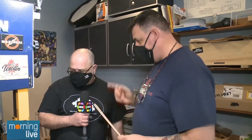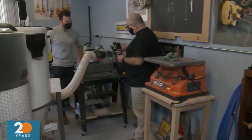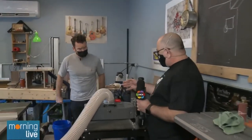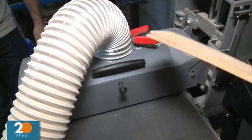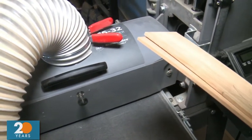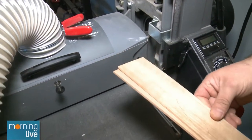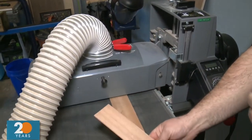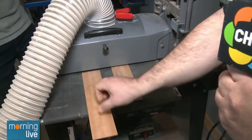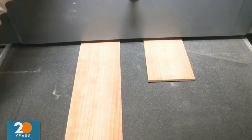Once you've cut the strips, the next step is the drum sander. There's sandpaper inside and it makes each piece perfectly flat. You feed the strip right in and it feeds itself through the machine.